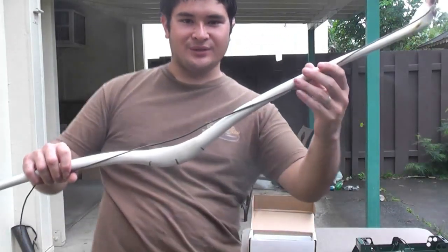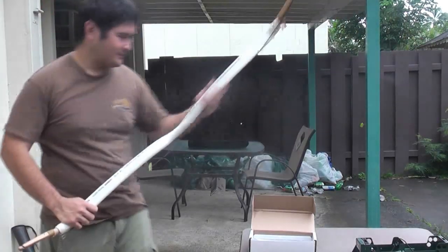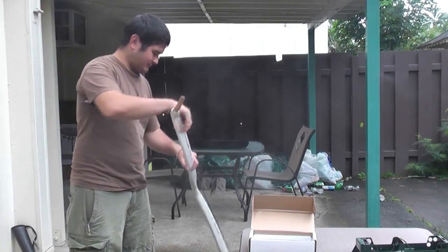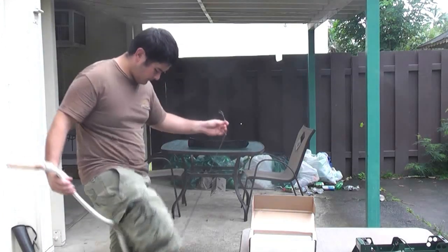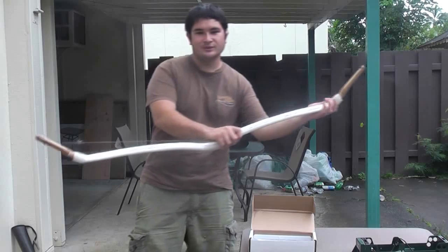Hey, fellow backyard boys. Nick here. I just wanted to show you guys this bow that I'm showing for you today. This is one of my reflex bows, as you can see.